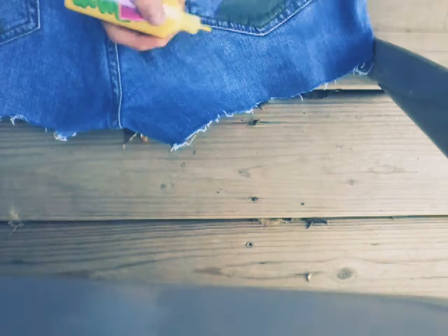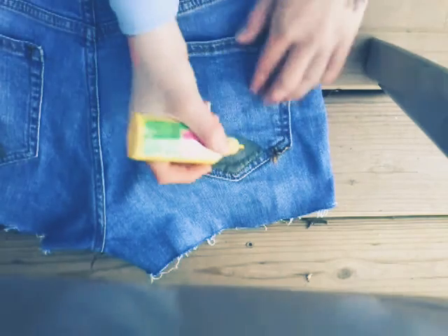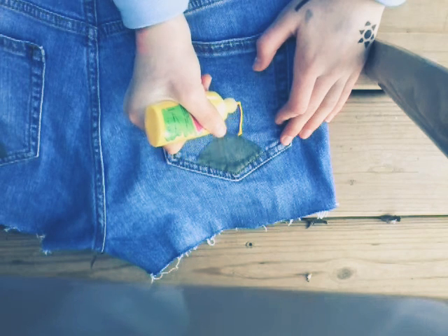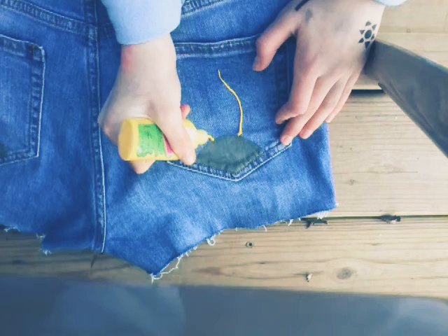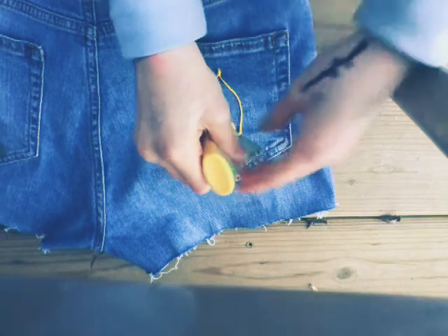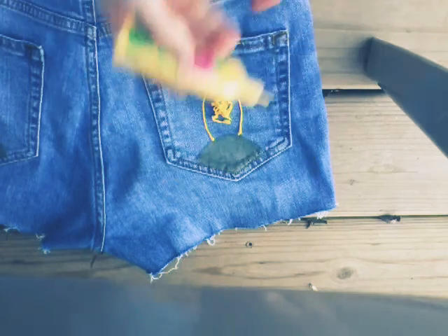I just wanted to demonstrate with one petal for you guys. So basically I'm just going to take this and squeeze it out — hopefully no air bubbles — and just make kind of that shape right there. Then you're just going to put some more in there and I'll probably spread it out with my paintbrush. So I just finished one side and I think it looks pretty good. Hopefully you guys can see this. I'm now going to do the other side and I'll catch up with you guys when I'm done.